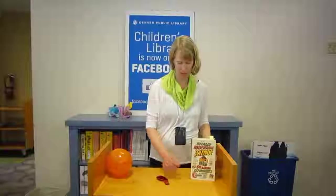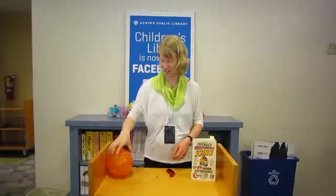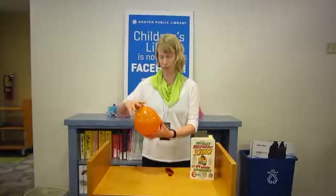For this one, all you need is a balloon and a hexagonal nut. Put the nut inside the balloon and blow up the balloon.